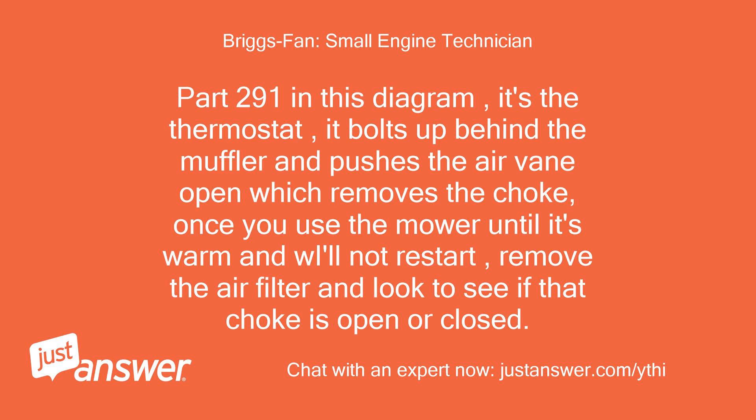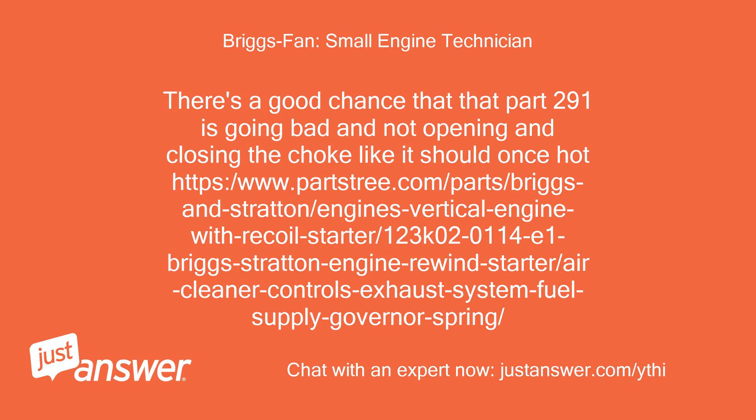Part 291 in this diagram is the thermostat. It bolts up behind the muffler and pushes the air vane open, which removes the choke. Once you use the mower until it's warm and it will not restart, remove the air filter and look to see if that choke is open or closed. There's a good chance that part 291 is going bad and not opening and closing the choke like it should once hot.